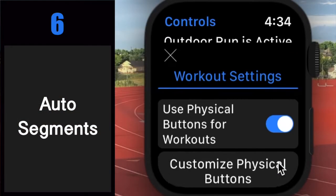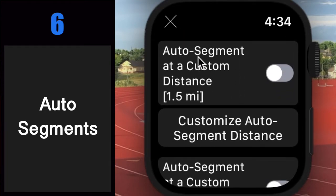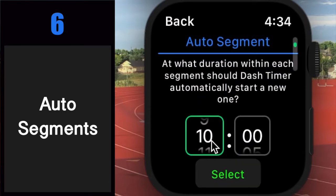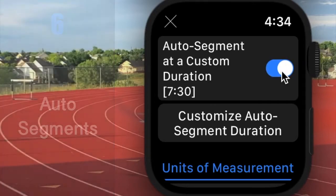Number six: auto segments. In a run or bike ride, regardless of whether you are in segments mode or not, you can easily have Dash Timer mark a segment and add a new one automatically. You can have this done at a custom distance or duration. You can always mark a manual segment whenever you want, and your auto segments will resume once your next segment reaches your custom threshold.